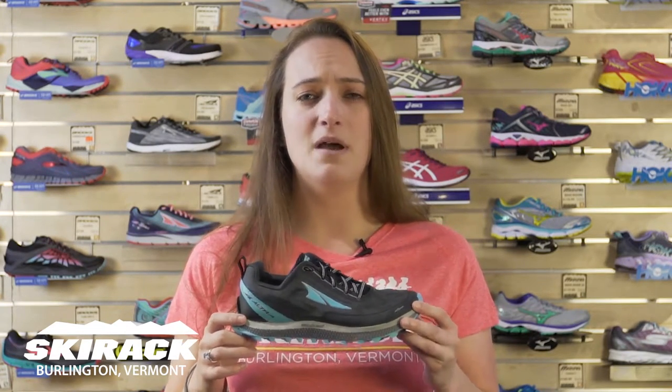Hey guys, this is Laura from the Ski Rock Run Center. Today I want to talk to you about the Superior 3.0 from Ultra. This is a really great shoe for the muddy Vermont Springs.